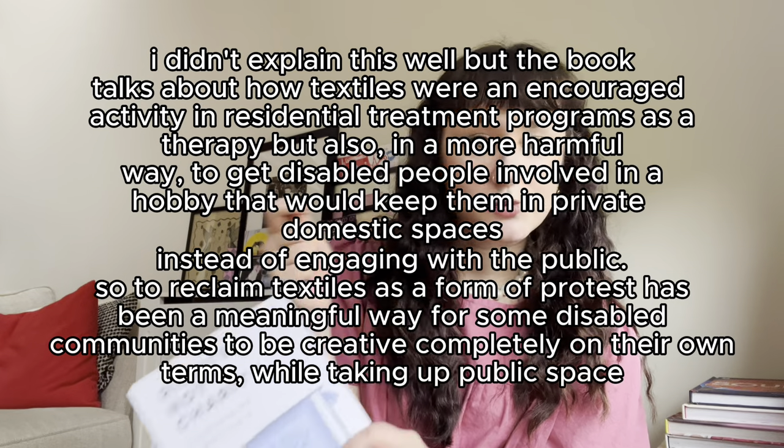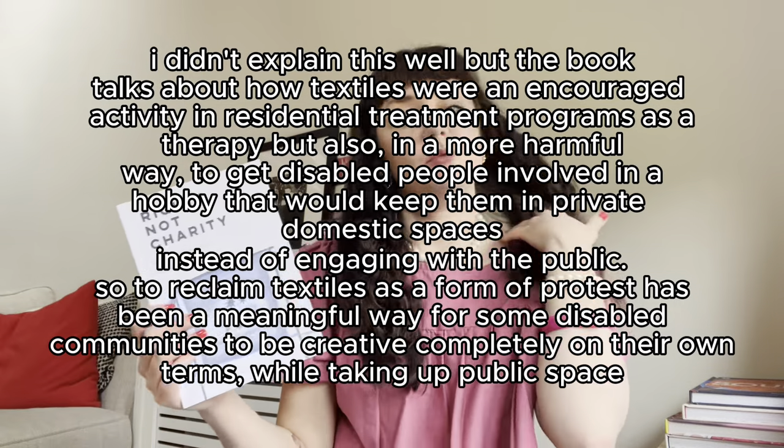One thing they discuss is working conditions in textile factories — a lot of people become disabled because of terrible conditions in those factories. The way unions have gotten involved, and how workers continuing to craft in textiles and use that to protest and strike against labor organizations run by textile manufacturers, is a really interesting way that disabled people are reclaiming textiles. Another example is that historically textile crafts have been used in treatment programs — needle and thread activities using fine motor skills in therapies for disabled people trying to improve mobility — which is not what all disabled people want. Using textiles to protest against that kind of prescribed 'productive hobby' adds a whole new radical layer.